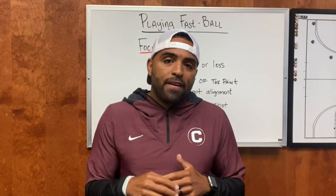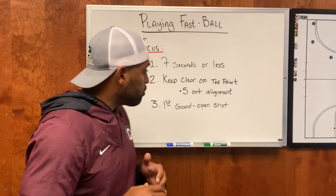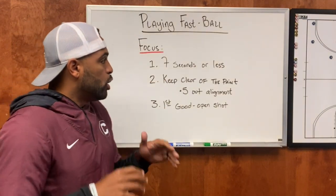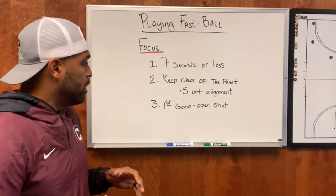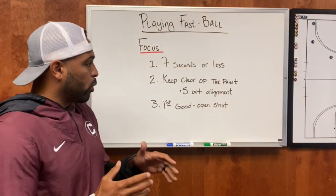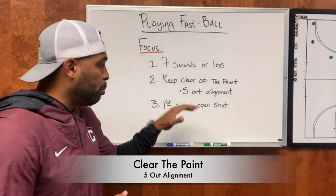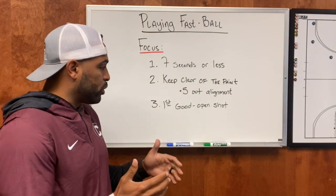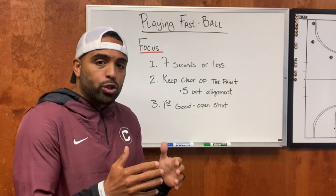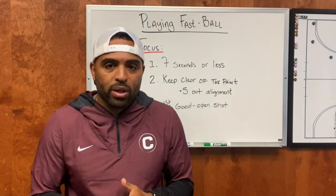When you play fast, I think there's three things that you really need to focus on. The first thing is trying your best to score in seven seconds or less. The second component you want to focus on is keeping clear of the paint, and a lot of the time that's going to put you in a five-out alignment. The final thing you want to focus on is taking the first good open shot, because you may not get another one that possession.